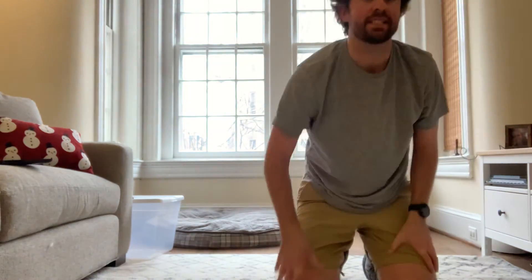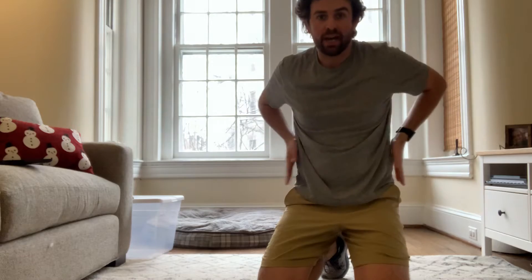All right, first grade, we've got a 90-second core workout. We're going to be focusing on our stomach muscles and our side muscles.